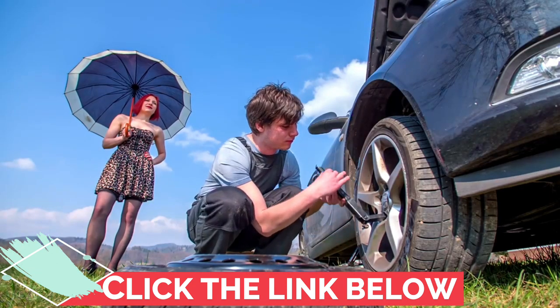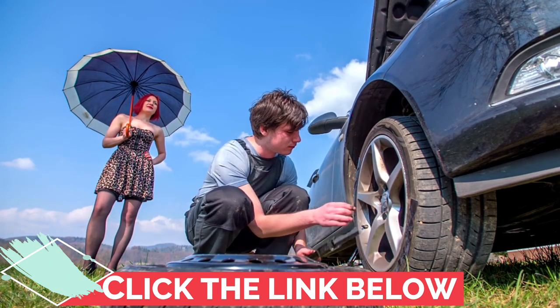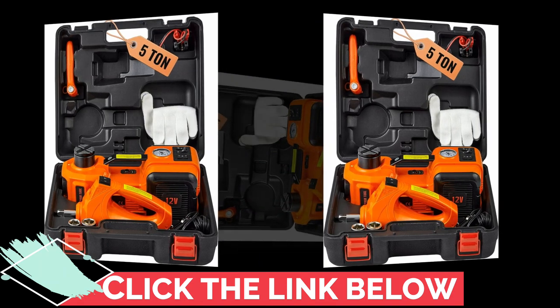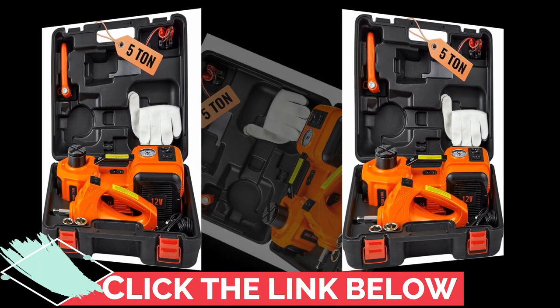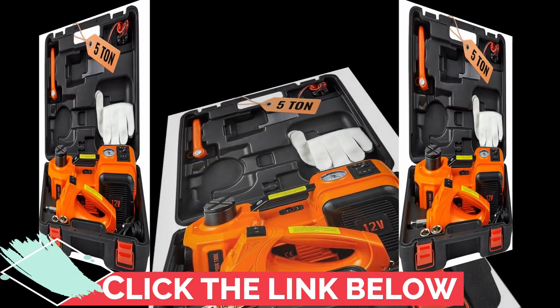Ever been stuck in the middle of nowhere with a flat tire and no way to inflate it? Not anymore. This electric car jack comes with a tire inflator pump, tucked away neatly in hidden toolboxes on both sides. It's a real lifesaver in those unexpected tire emergencies.